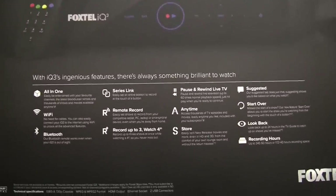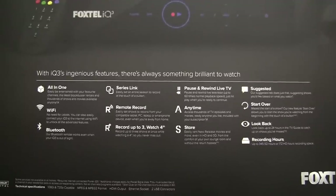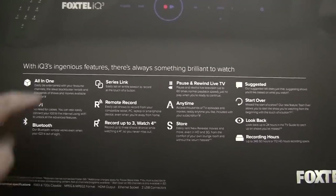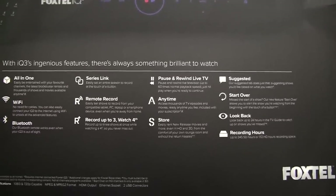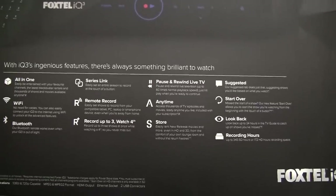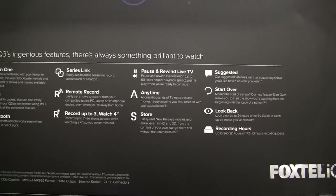Listed on the back of the box are some of the box's features. For example, it now has built-in Wi-Fi, whereas the iQHD only had Ethernet. We've got a Bluetooth remote control, we of course have Series Link remote record. You can record up to three programs whilst watching a fourth — a slight improvement over the iQHD, which only lets you record two programs whilst watching a third.